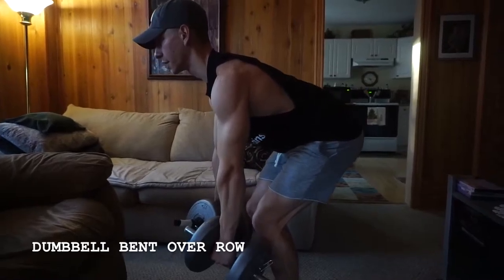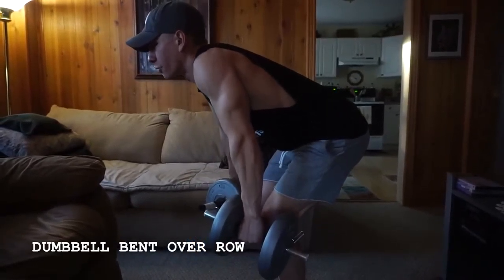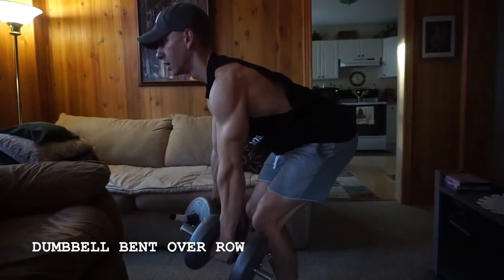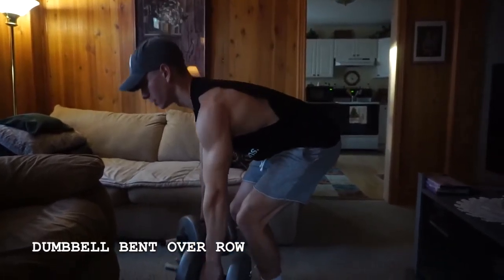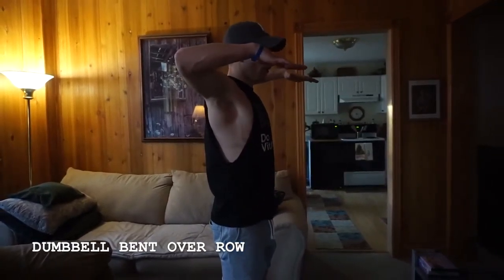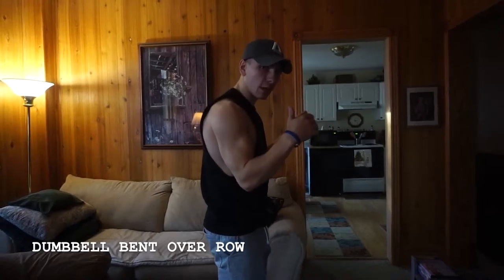Drive those elbows down and back. You don't want to be shrugging — you want to make sure that you drive down and back to engage those lats. This is going to be more of a mid to lower back exercise, hitting more of those lats, versus when we go to our face pulls, which is going to be more elbows out versus elbows tight.